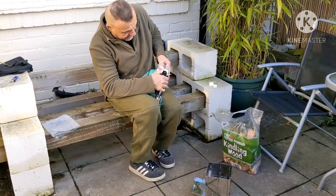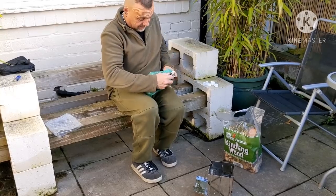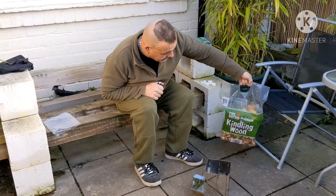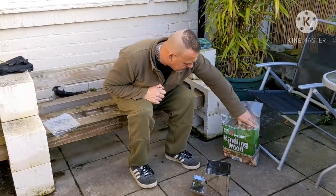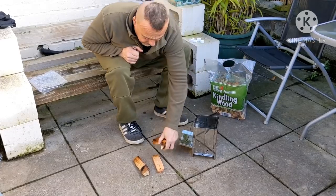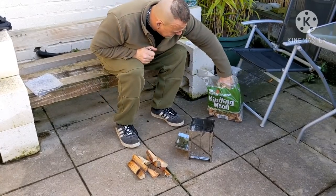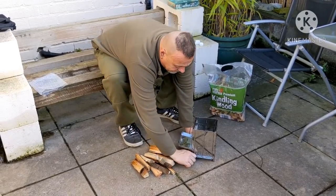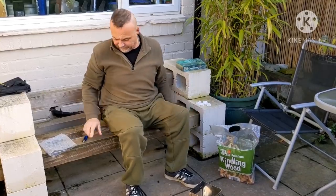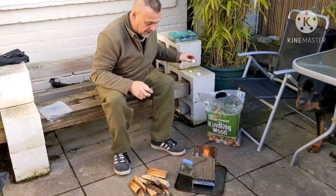Why don't you ever break even firelighters? Right, look at this wood — these are two pound 49 from B&M's. Actually brilliant — all nicely chopped, right size, two and a half quid, no way! I'd say I'd be alright for cooking now. Right, we're on.